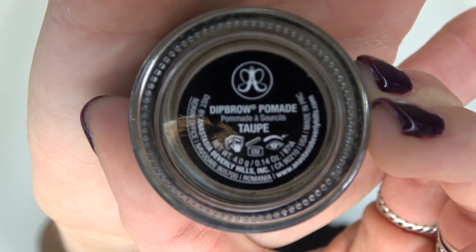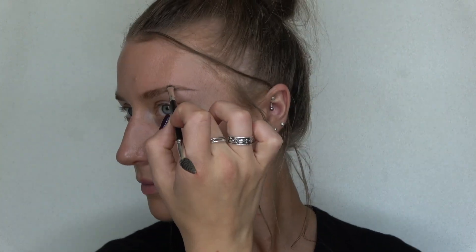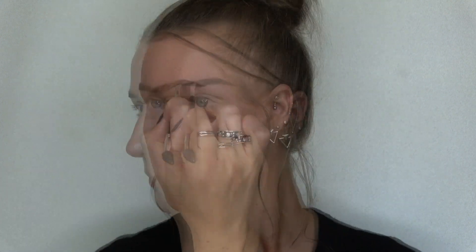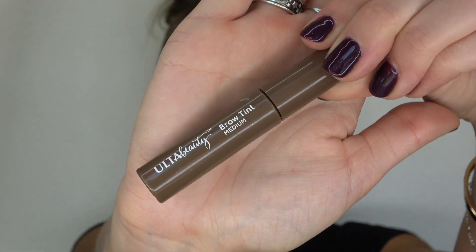First off we're gonna start with brows. I use the Anastasia Beverly Hills dip brow pomade in shade taupe. Next, I'm gonna go in with my Ulta Beauty brow tint in shade medium.